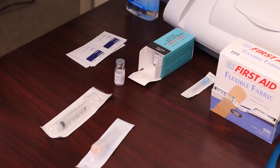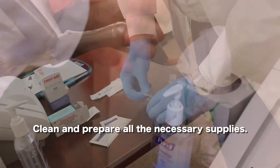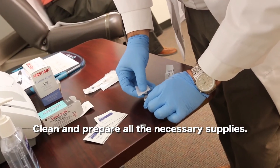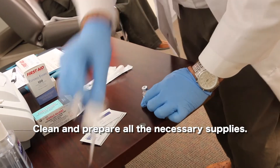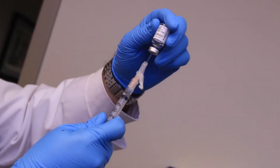The second step is to clean and prepare all the supplies that are going to be needed for the injection. You'll need a syringe with a needle and the injectable substance. It's important to make sure that an alcohol swab is used to clean the surface of the vial before it's drawn up into the syringe.